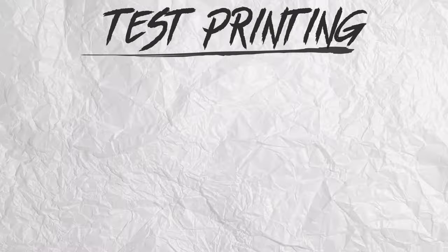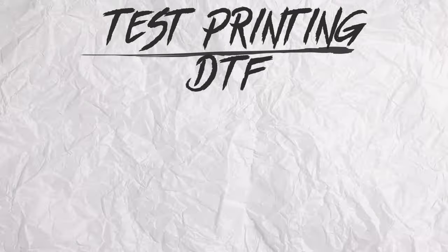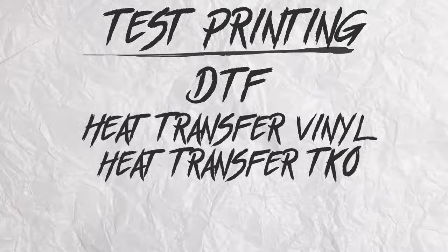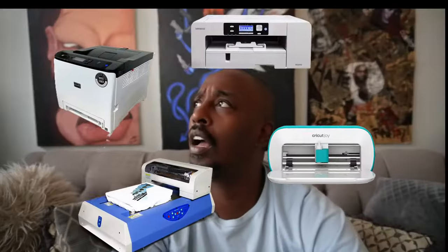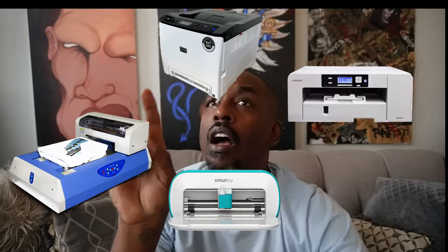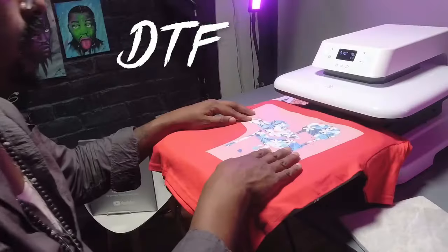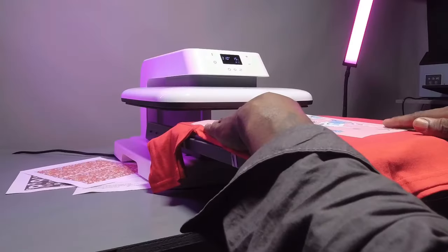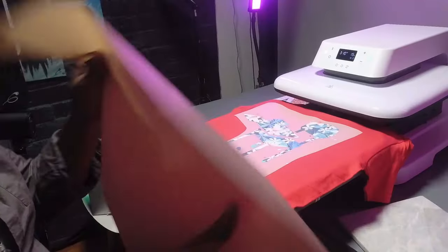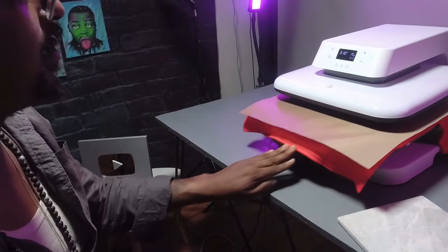So we're going to test this puppy out. We're going to do DTF, heat transfer vinyl, a heat transfer, and sublimation — because a heat press is required for almost every application. This is our DTF transfer. We threw the shirt on, added the transfer, added the cover sheet, threw it in there — about 315 degrees for 15 seconds.